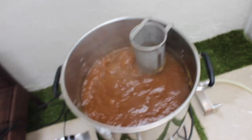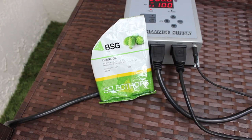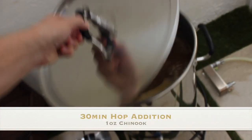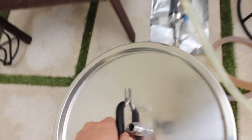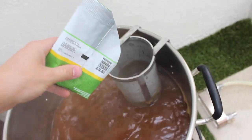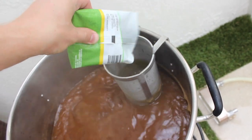I probably should have filmed the hop spider a little bit better. I know a lot of people are against hop spiders, but to keep this beer clean, I'm using one. Here we have the 30-minute addition — 1 ounce of Chinook. Our next hops won't be until flameout.